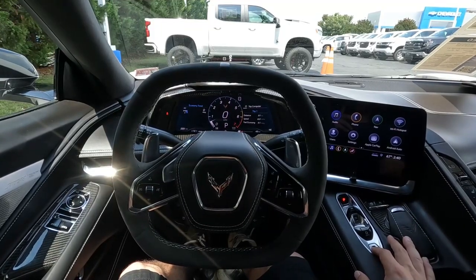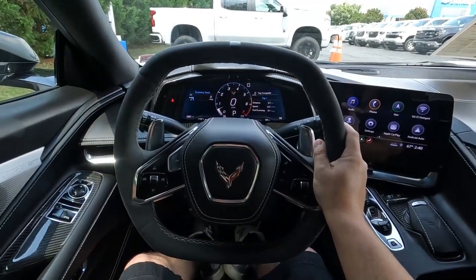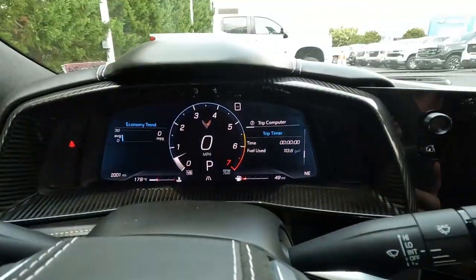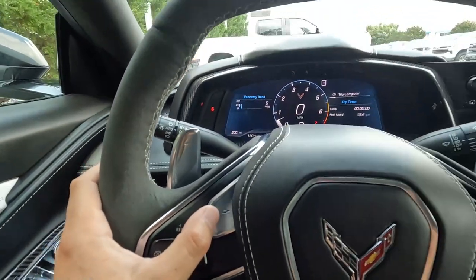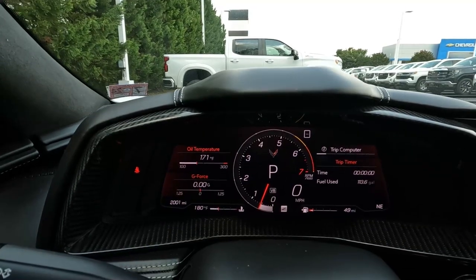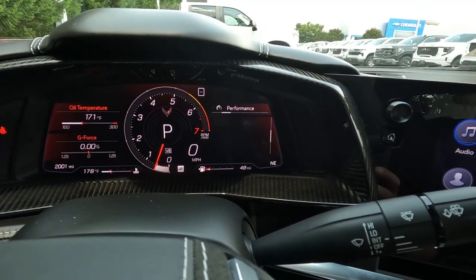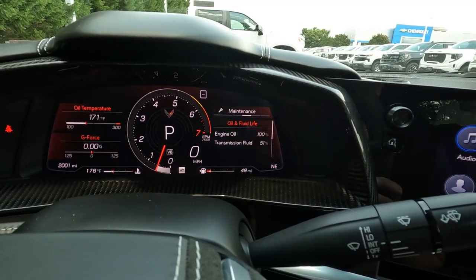Now inside the car, you have the awesome alcantara suede box-styled steering wheel with flat top and flat bottom. On the wheel you have your horn, heated seats, Bluetooth, phone controls, settings scroll, favorites/presets, and cruise control. Then you have the infamous Z mode button — click that and the engine sound changes, the gauge cluster opens into the red track display with lap timer, fuel economy, performance gauges, and a zero-to-60 timer.